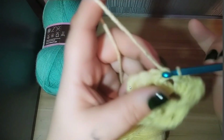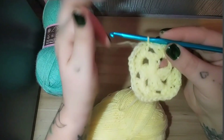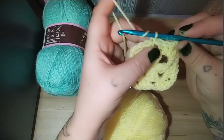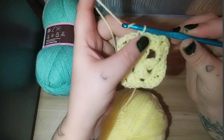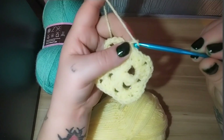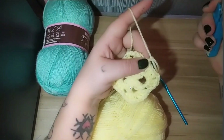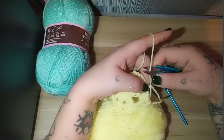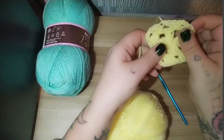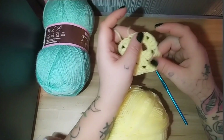We're going to slip stitch — pull through, pull it through the back one. Then we're going to fasten off. To fasten off: keep that loop on, yarn over like you're going to do a chain, pull, take our snips and snip the yarn. Pull it tight — that is the start of your granny square.